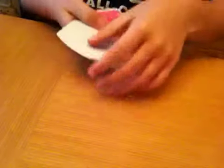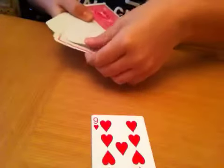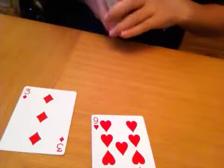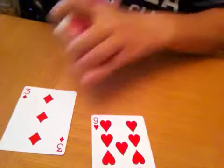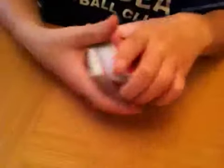Here's the trick. Spectator, pick two cards. Let's say they're the nine of hearts and three of diamonds. Put them in the middle, so they're in there. Lose them in the deck.